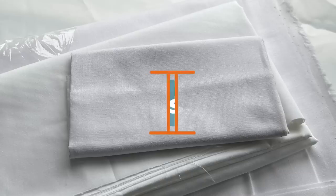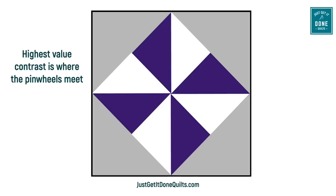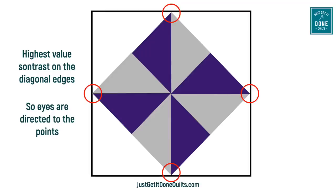Our eyes are attracted to the highest contrast in our blocks. And since white has the highest value, where it meets the lowest value fabric is what's going to draw your attention, and that might switch the focus from where you think it should be. For example, in this block, if we use white in the inner split triangle, we have a pinwheel and we want to be sure that our seams are perfectly nested in the center. If we use white on the outside of the block, it becomes more of a diamond shape, and in your construction you will need to make extra effort to ensure that these points are perfect.